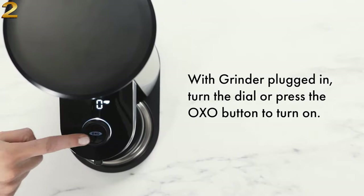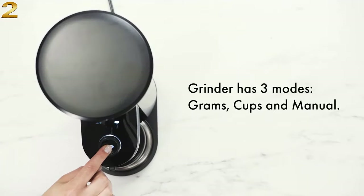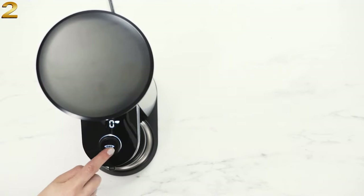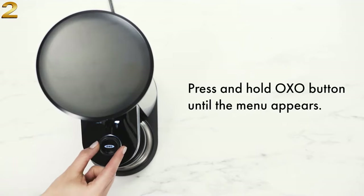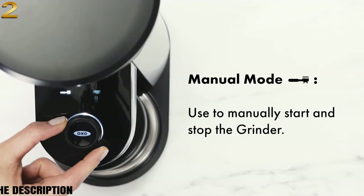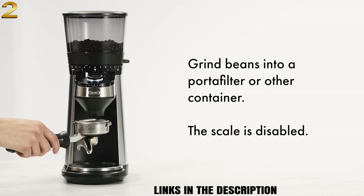With the grinder plugged in, turn the dial or press the OXO button to turn it on. The grinder has three modes: grams, cups, and manual. Press and hold the OXO button until the menu appears. In manual mode, the scale is disabled and you can manually start and stop the grinder, including into a portafilter or other container.